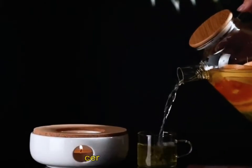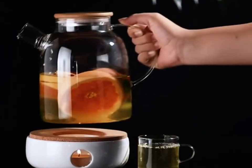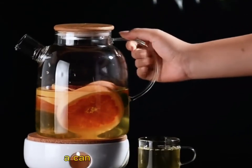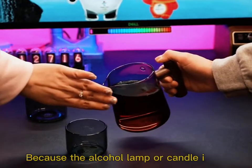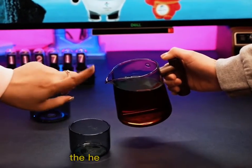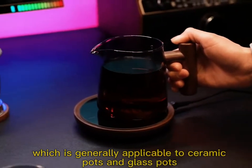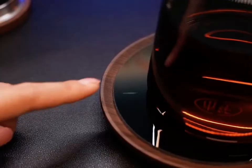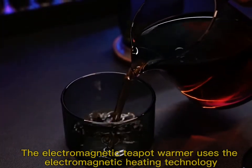made of stainless steel, ceramics, and glass, and is composed of a tea stove, a bottom bracket, and a candle or alcohol lamp. Because the alcohol lamp or candle is used, the heating speed is slow, which is generally applicable to ceramic pots and glass pots. The electromagnetic teapot warmer uses electromagnetic heating technology,